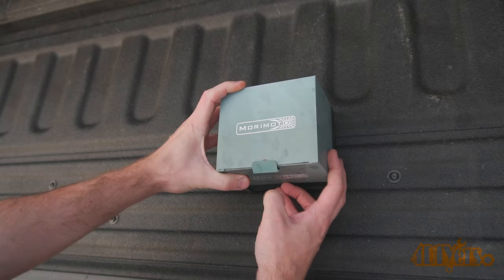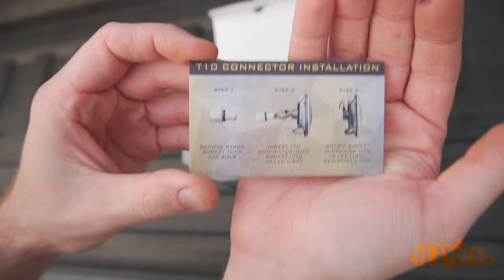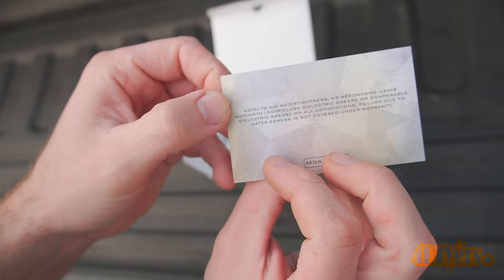So far I've been using these for a few weeks and I will be going over my impressions and overall experience so far. If you want a full in-depth installation video, that was released a couple weeks ago, so be sure to check it out.